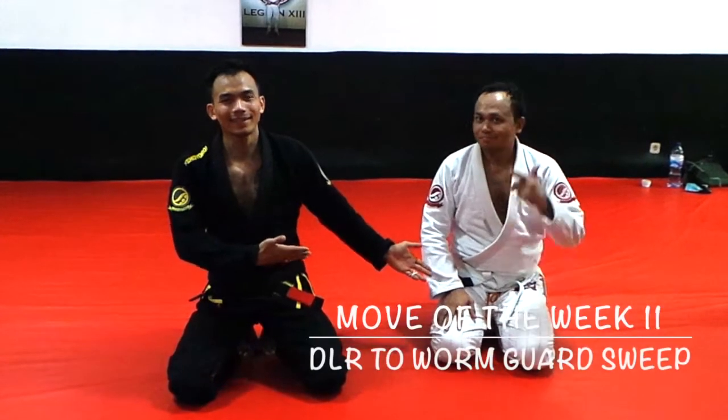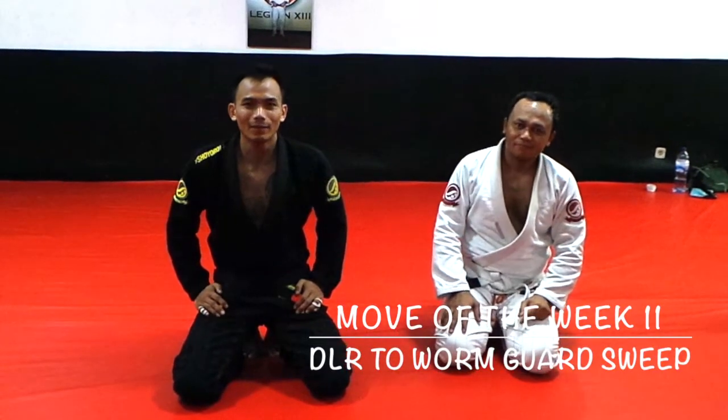Hi, Ryan here. Mr. Amir here. So I'm gonna show you how to do the warm gun today from the Lahiva.